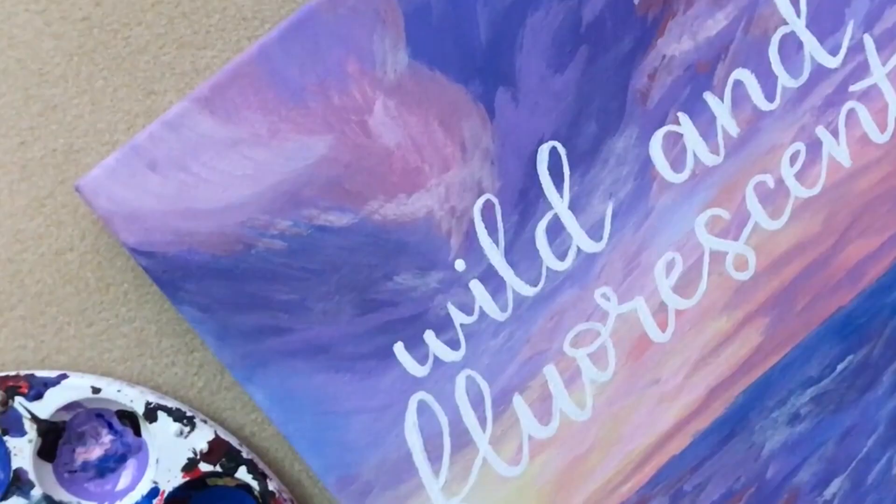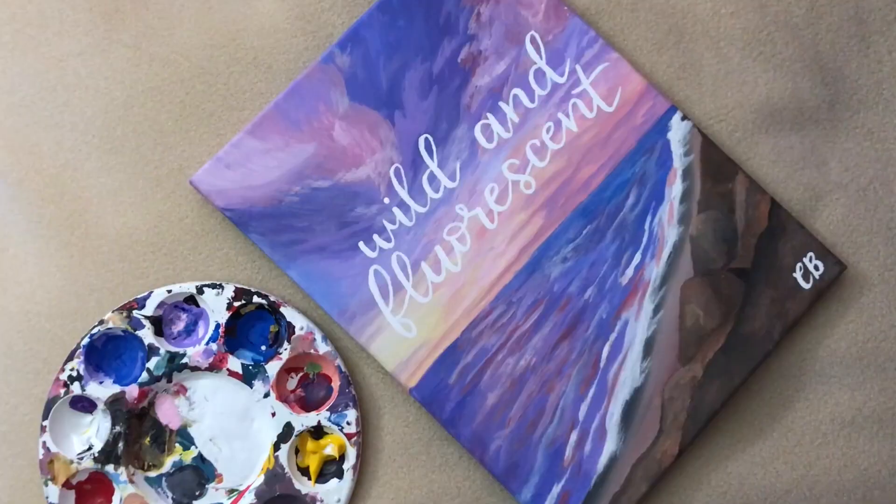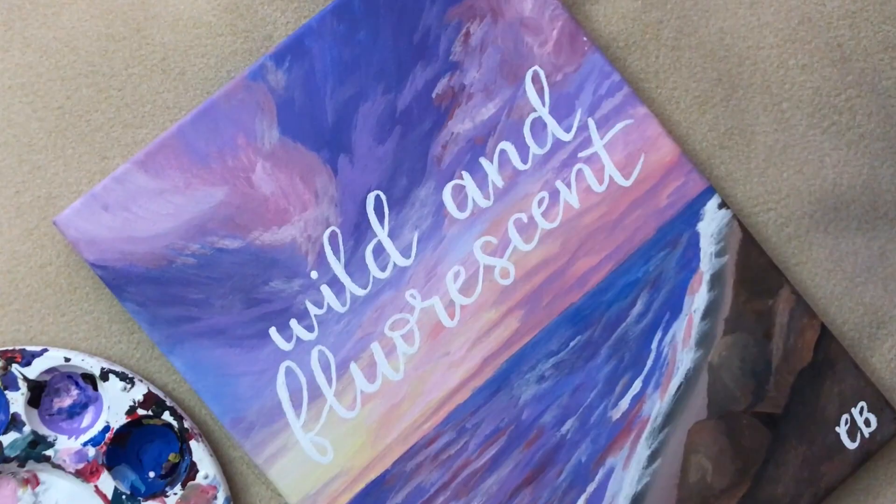Hi everyone! Welcome back to my channel! Today I'm going to show you how I made this painting. It's a beach sunset with hand-painted lettering on top.